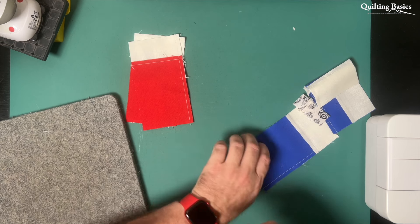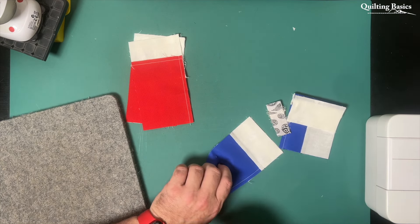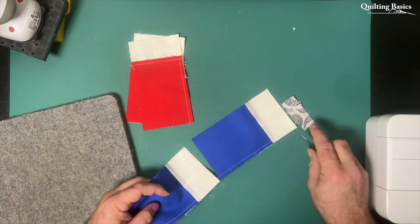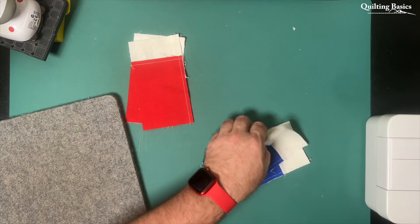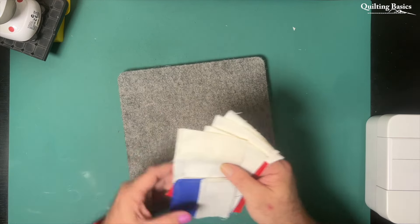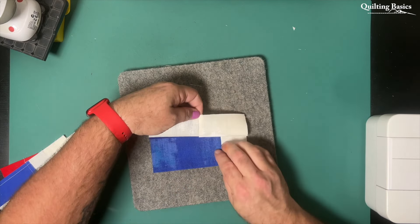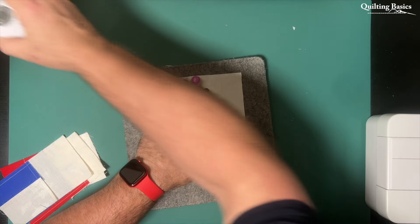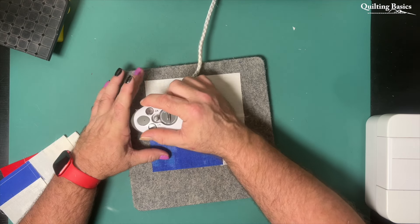You probably noticed throughout that footage that once I attached the white squares to my little bar units, I pressed out towards those large white squares. They all fall on the outside of the block so they can all be pressed in the same direction, as we're not needing to nest those with any other seams. If you are making a quilt completely out of this block you might need to consider your pressing direction depending on where the block placement was going, but for our purposes today we could just press out towards that solid square.